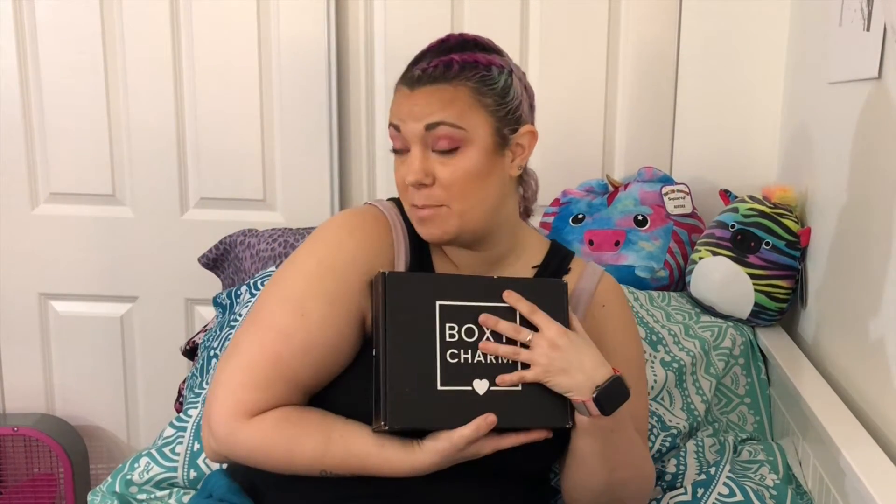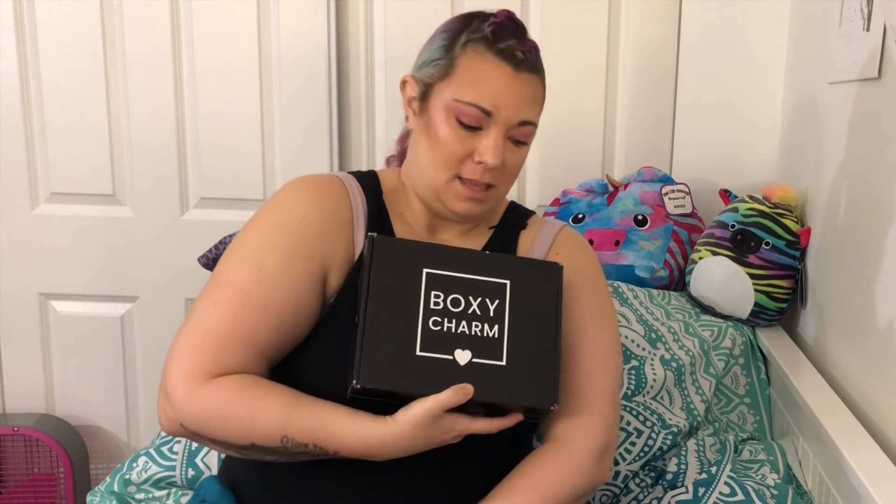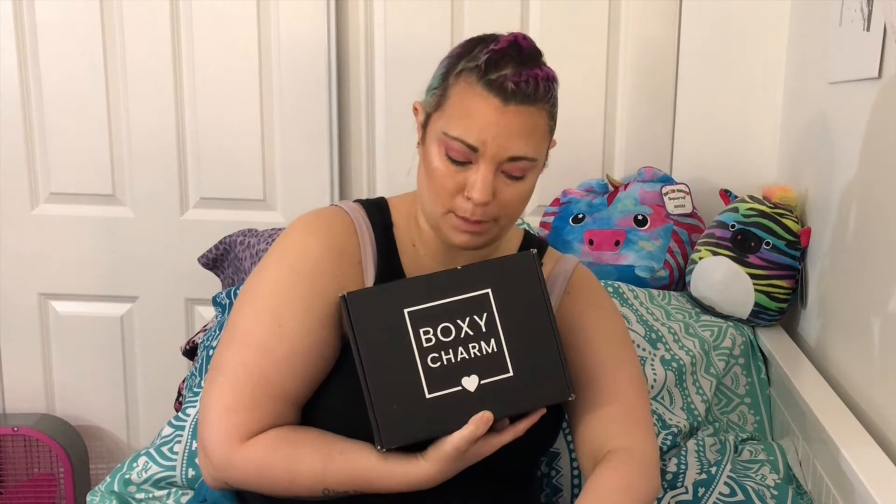Hey guys, so today I'm going to be doing my February BoxyCharm. This is very light this month. It's not really the beginning of March — it's March 8th — but let's just dive right into it. This month I have seen some spoilers, so this is BoxyCharm's 'Be My Glamantine' box.